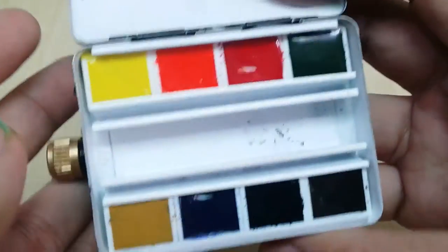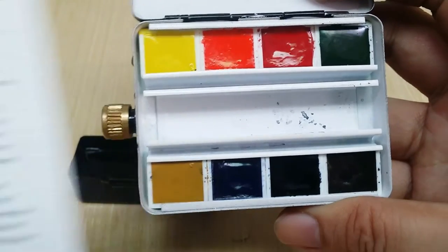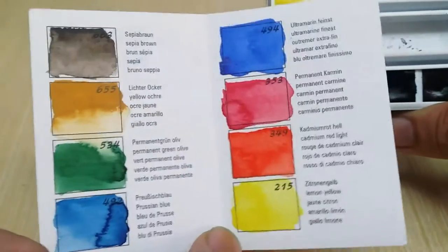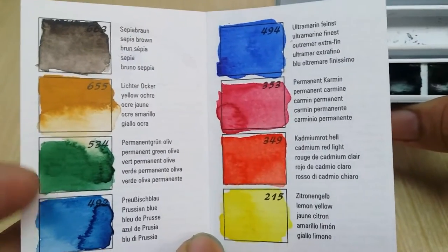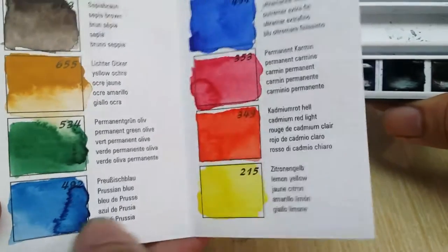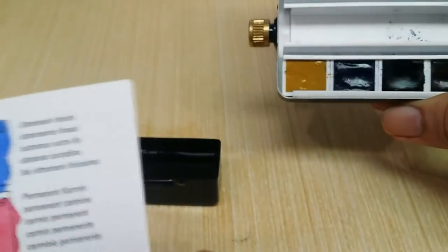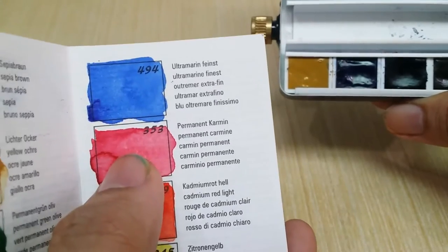When you open it up, of course it comes with eight color pigments by Schmincke — their own watercolor pigments. The colors are: sepia brown, yellow ochre, permanent green, olive, Prussian blue, ultramarine finest, carmine permanent.